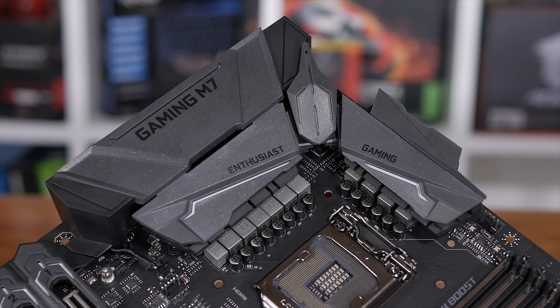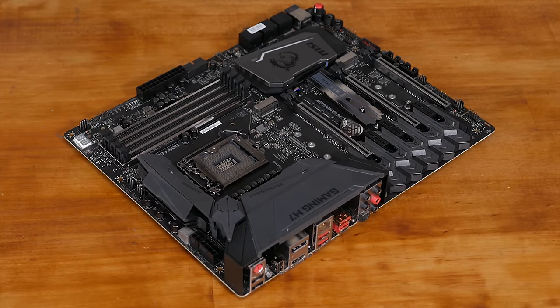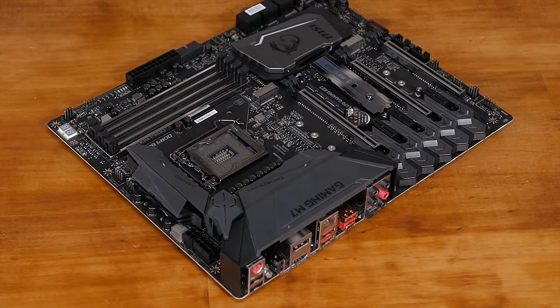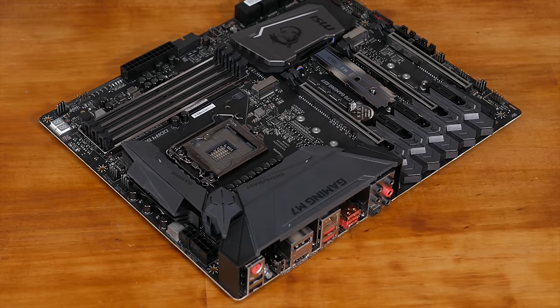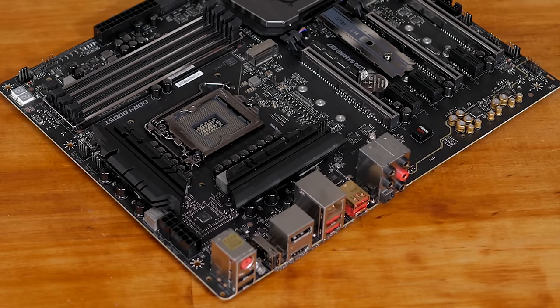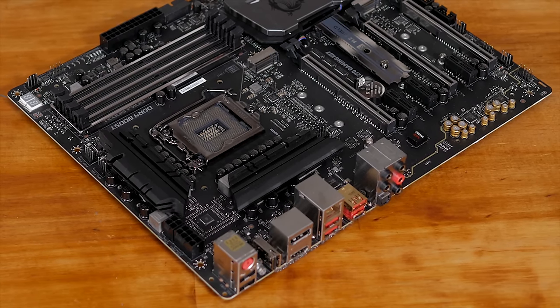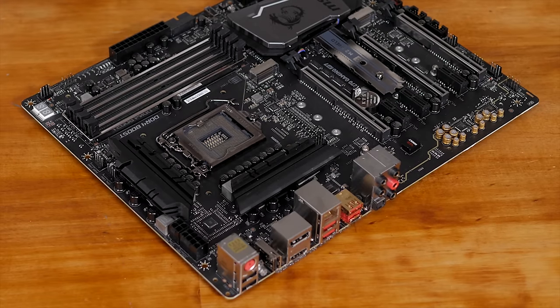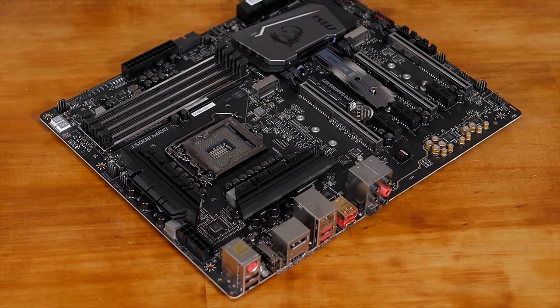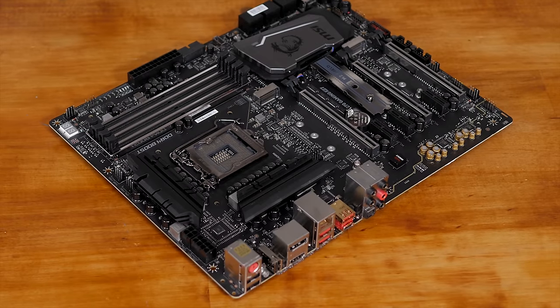MSI's Military Class 5 uses dark caps and all that good stuff. However, the issue I have with this implementation is that those nice big passive heatsinks designed to keep the power delivery cool — even when overclocking — have been covered or almost insulated in plastic. These passive heatsinks rely on air movement generated by case fans to keep them cool, so covering their entire surface area in plastic seems somewhat counterproductive. It's disappointing to see form take priority over function on such a high-end motherboard.